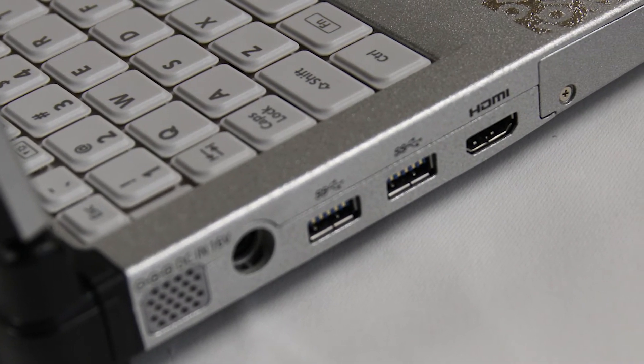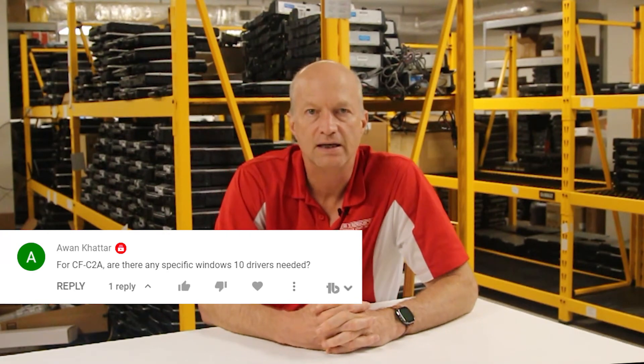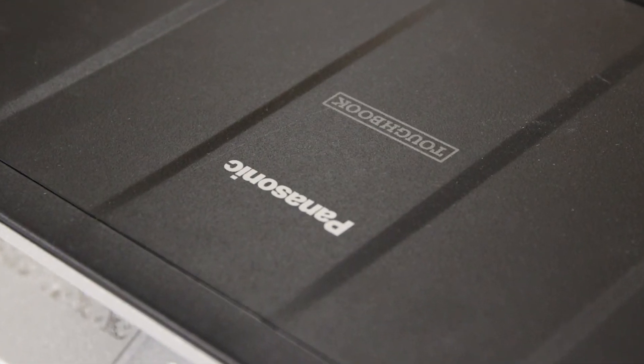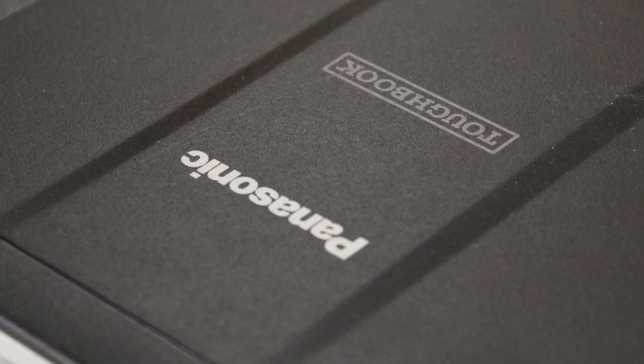The next question comes from Antoine Catan: for the CF-C2, are there any specific drivers? The drivers you need will depend on the operating system you're loading. I do know that all the way up to Windows 7, you can get those drivers right off the Panasonic support website — just go to Panasonic.com and click on support. If you're loading Windows 10, you may have to use Vista drivers or sometimes the Windows 7 drivers work. There's not much problem if you load Windows 10 on that unit — you should easily be able to find the drivers.